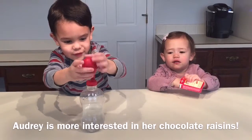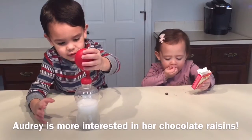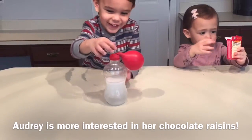There you go, empty it all in there and see what happens. Is it getting bigger? Empty it all in there.